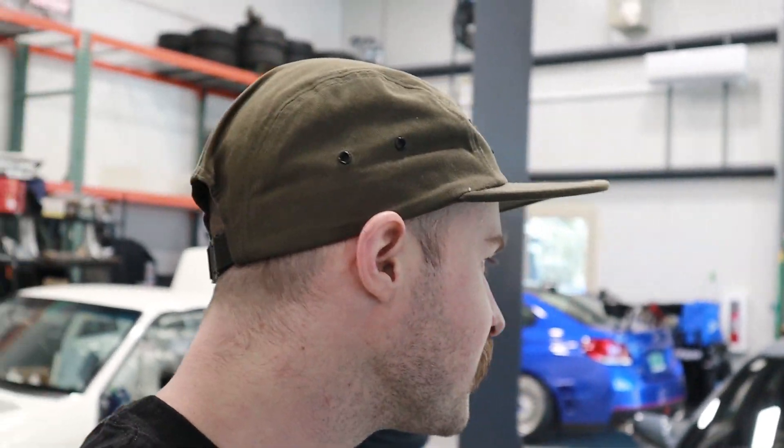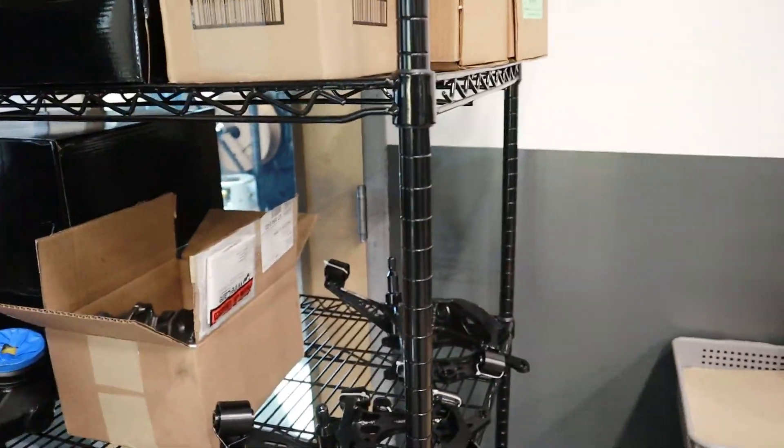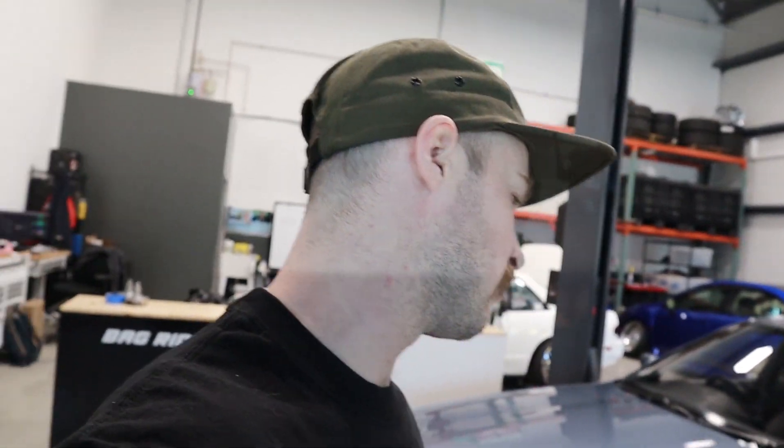Today we're going to make this thing go lower. For those of you that thought you were smart for calling us out - we know, we already knew it didn't go low enough. We got some sweet goodies on the shelf from GKtech. We're gonna get this thing up on the lift and start tearing into her. We got front knuckles - dropped knuckles - front and rear. Rear is a 40 millimeter drop, front is a 20 millimeter drop. We might be able to get a little bit more than 20 millimeters out of it because we have a new upper control arm from GKtech that should have a little bit more clearance.